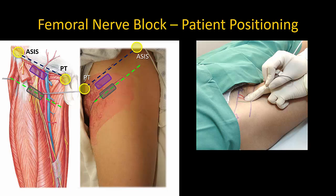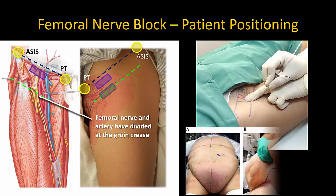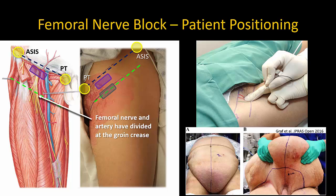At this point, the femoral nerve will have started to divide into its terminal branches, and the femoral artery will also have divided into superficial and deep femoral arteries. It is a common mistake to place the probe in the groin crease, just because it is usually the most obvious, especially in obese patients where a pannus is obscuring the inguinal ligament. If the patient is very obese, an assistant will be required to retract the pannus, or it can be taped in position.